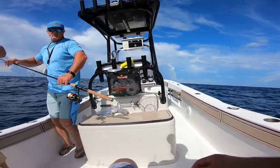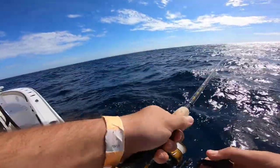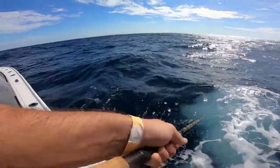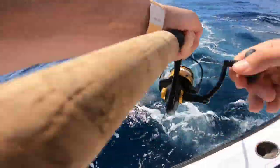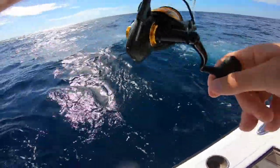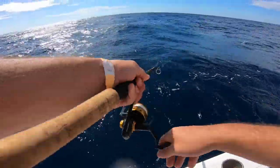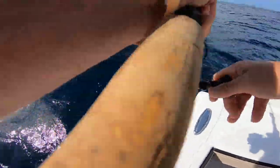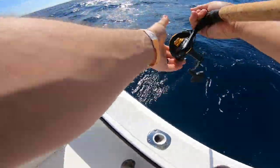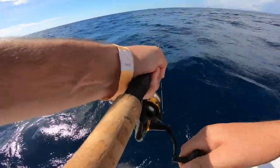Wait till you feel the bite to do anything. If you're reeling it like that and he eats it, he's going to set the hook for you. There he is. Oh, that's awesome. Oh, he pulled off — gosh dang. Right back where he was. There he is. Oh, you got one! I got a good one on now.